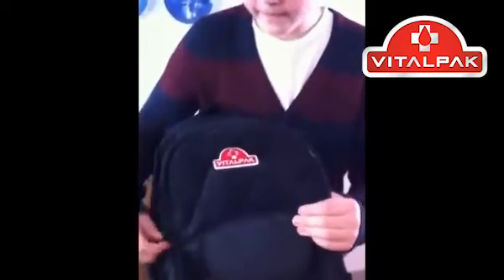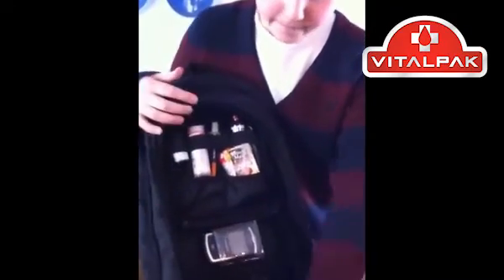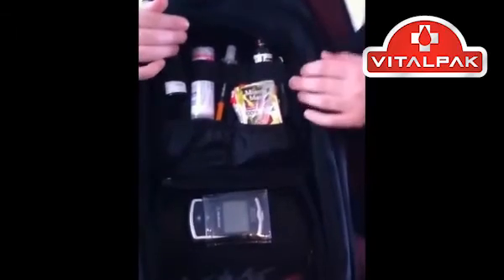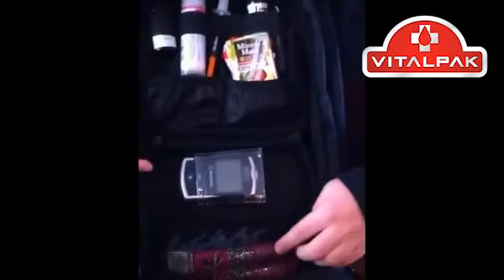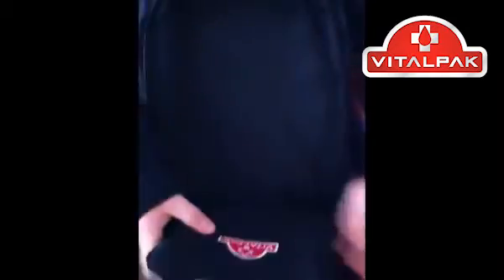In the middle section, the VitalPak stores the tester. Here it can hold glucose tablets, test strips, syringes, juice boxes, medication, and treatment for low blood sugar. The tester is able to snap out at the top, fold in, and zip up.